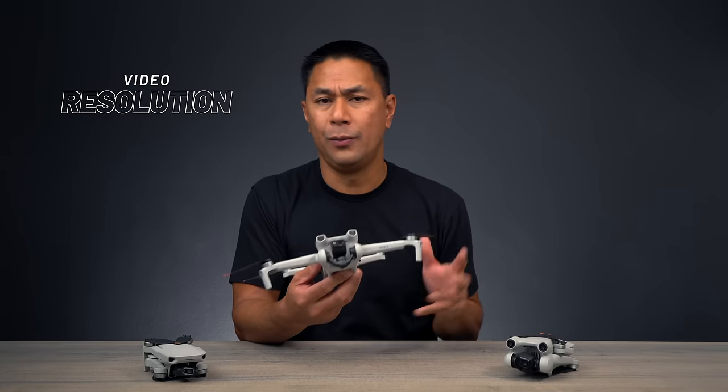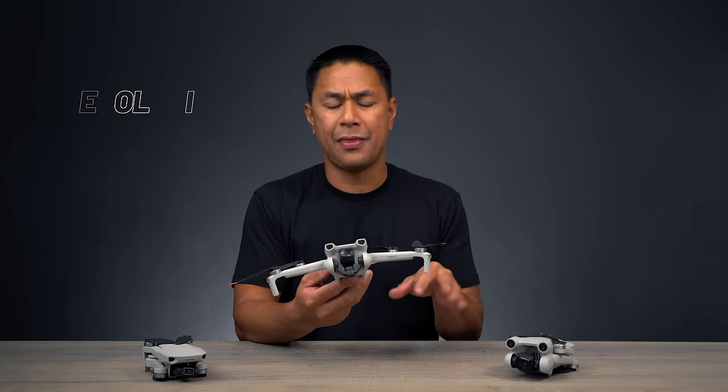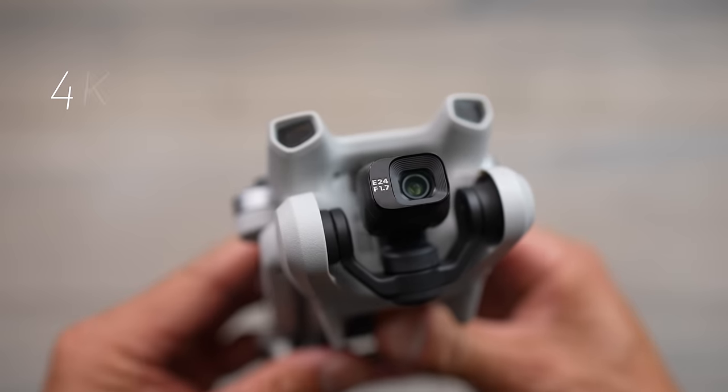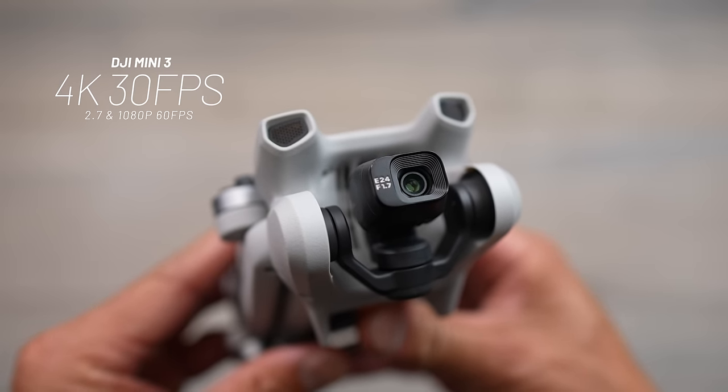When it comes to video resolution, the Mini 3 is capped at 4K 30 frames per second. I was a bit bummed by that — I expected them to at least bring over the same resolution options as the Mini 3 Pro. It also shoots 2.7K at 60fps and 1080p at 60fps.